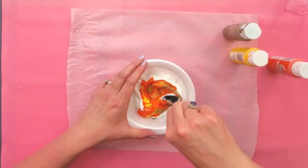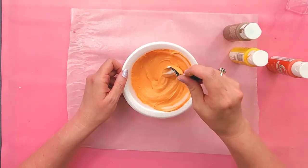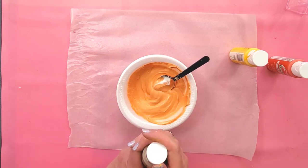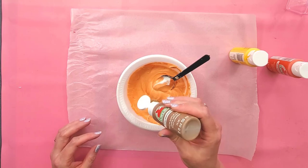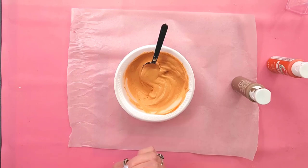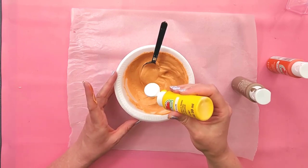Give it a really good mix. Okay, this looks too orange, so I'm going to add some more of my territorial beige to darken it up a little. Then it looks a little dull, so I'm going to add a little more yellow to brighten it up.